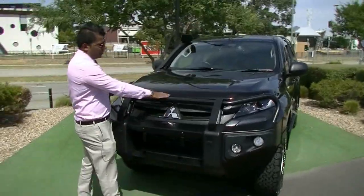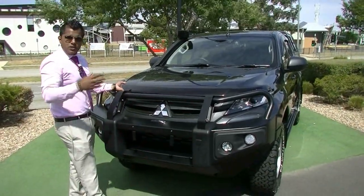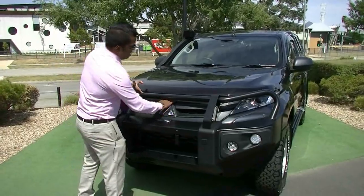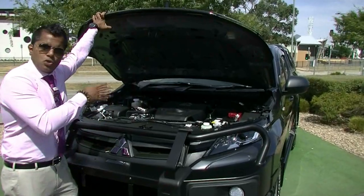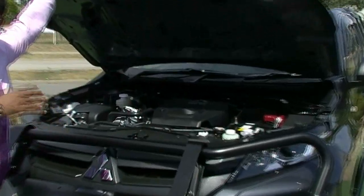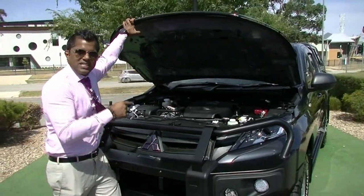As you can see on the engine hood, you've got the bonnet protector — especially on the highways, it helps you with the stone chips. Opening the hood, you can see it's got the 2.4 turbo diesel. Now it's a 6-speed automatic, no longer the 5-speed — it's now a 6-speed automatic.